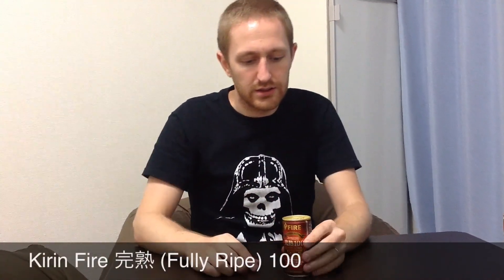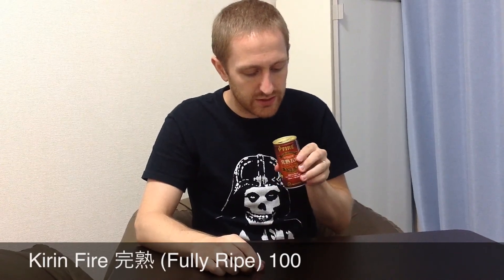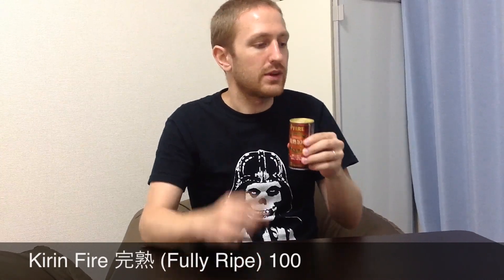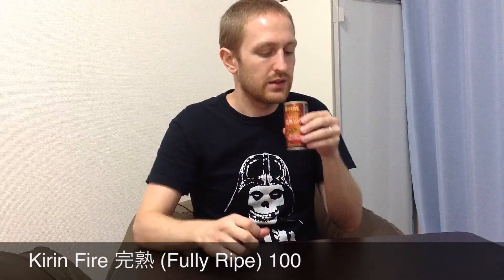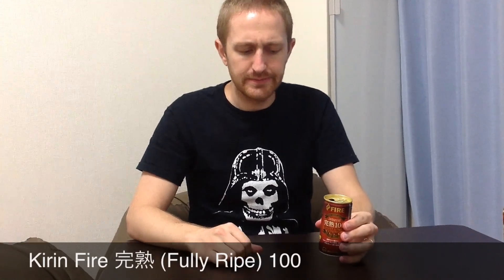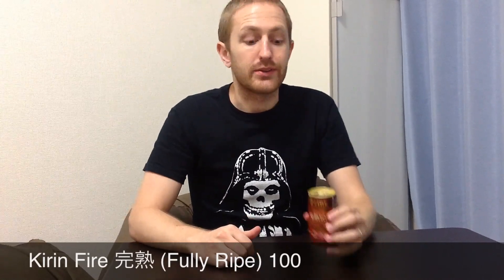This is kind of new. It kind of looks like a freshly pressed coffee — doesn't smell like it though. Very deep ridge on this can. Nothing special about this one, I think. Yeah, it's not terrible, but it's definitely not that great. I kind of regret keeping this in my fridge for several weeks after it came out.